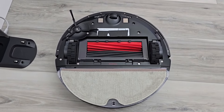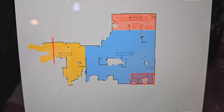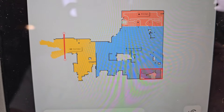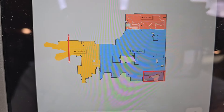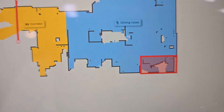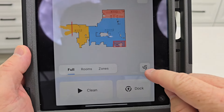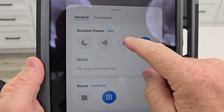Here's what it looks like when it's cleaning your floor — it can vacuum and mop at the same time. The Roborock app does a good job of mapping your house. You can divide up the different rooms, put invisible walls where it will not go past, and put no-go zones to keep it out of areas where it might get stuck. You can also change the level of suction: balance, max, turbo, and even max plus.